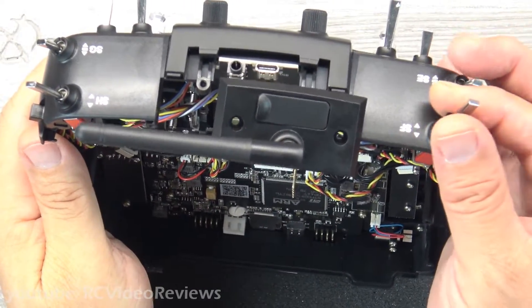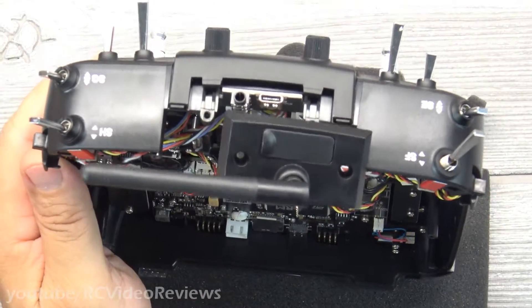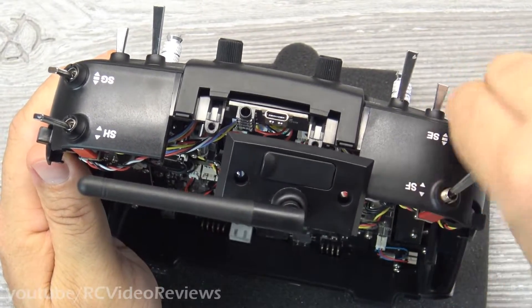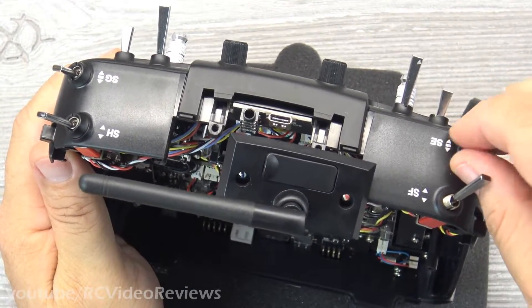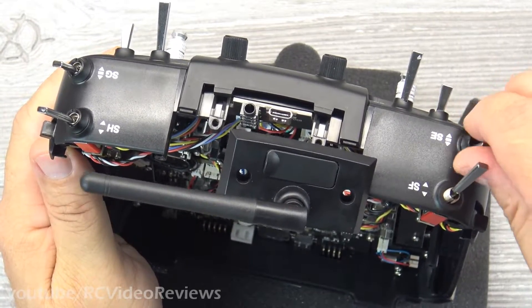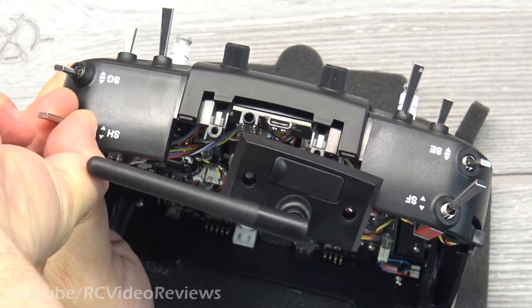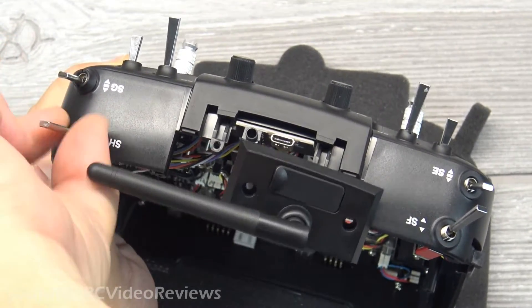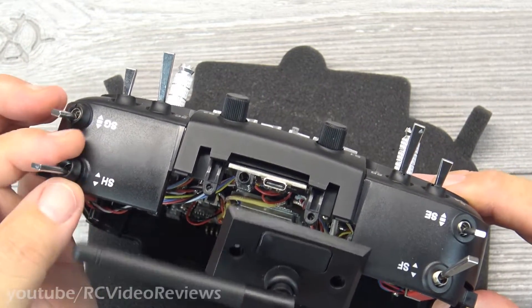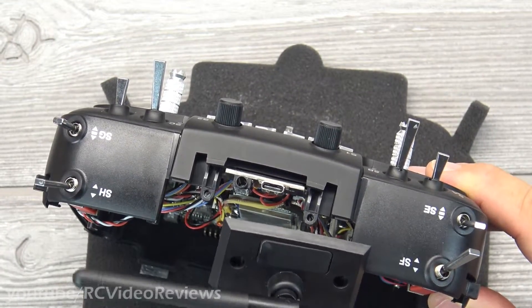Take those lock nuts off and set them aside. If you have the tool I'd recommend it, but remember these are just little aluminum lock nuts and they're not that tight. I'm just loosening mine with my finger and not having any problems. Just a good grip and you can loosen them right up without any tools at all — and I'd recommend doing it by hand if you can.